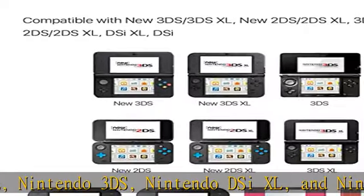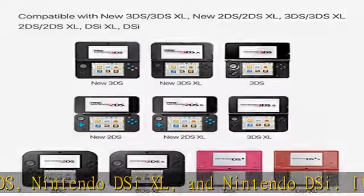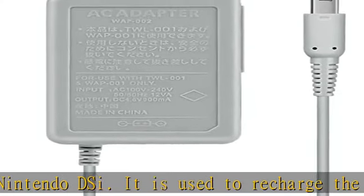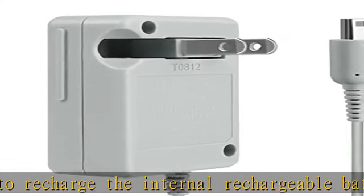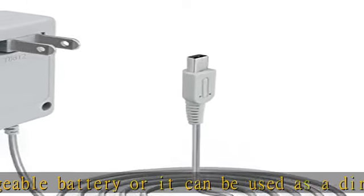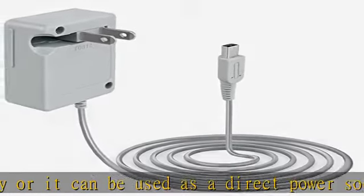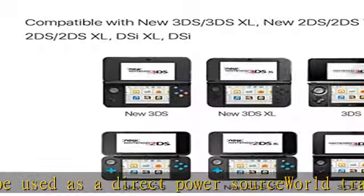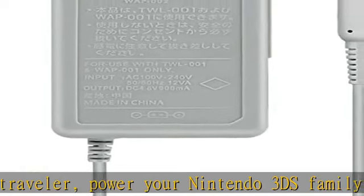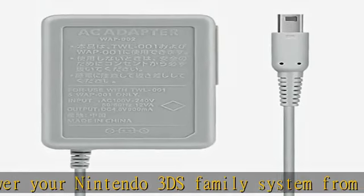World traveler — power your Nintendo 3DS family system from 100-240V. The universal travel charger automatically adjusts to all voltages and frequencies in the US, Asia, and Europe. Note: a plug converter might be required and is not included. Features fold-away prongs for easy travel and storage, making it great for users who frequently travel and as a replacement charger.